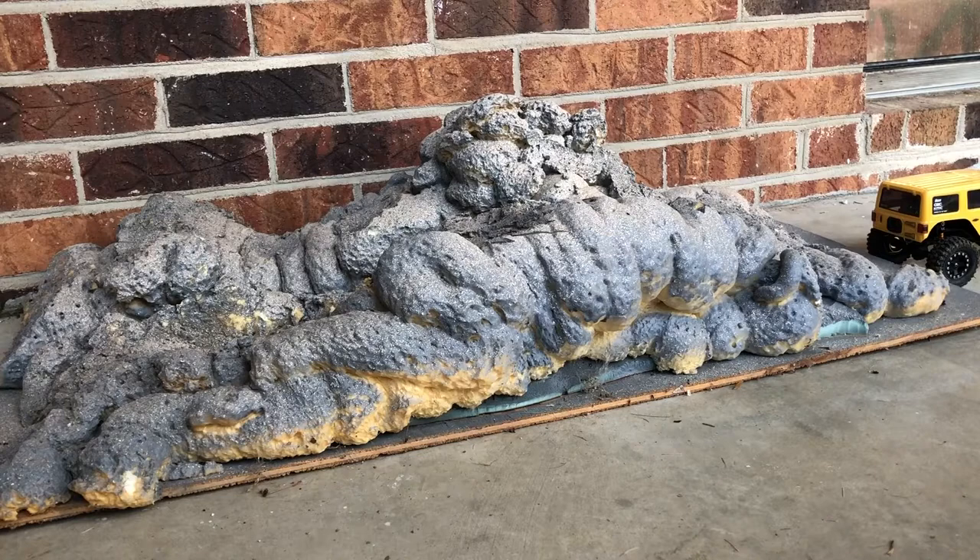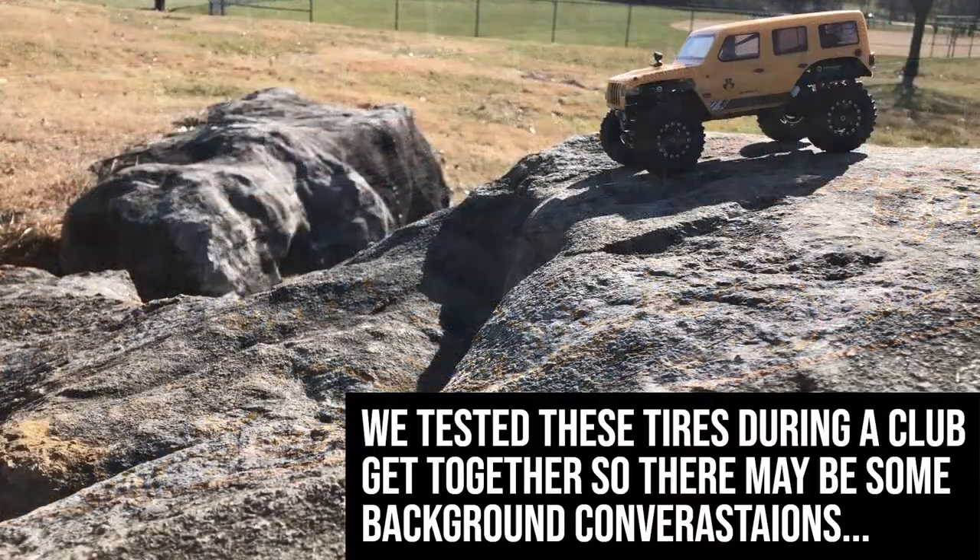Next we're going to go out and try them on some actual rocks at our local course. Let's go.